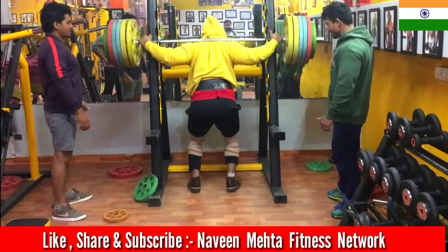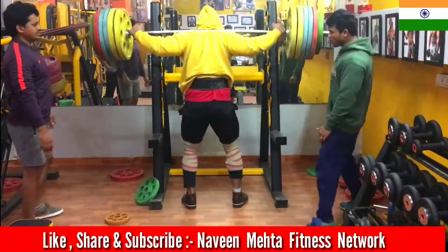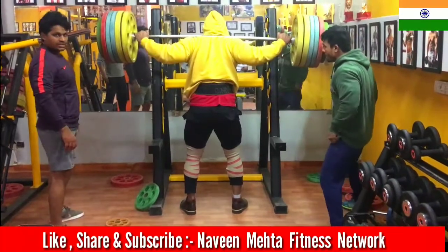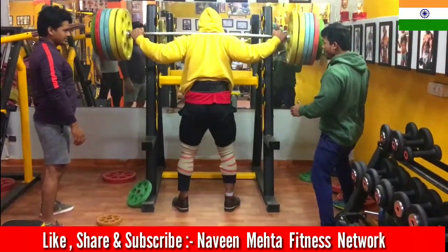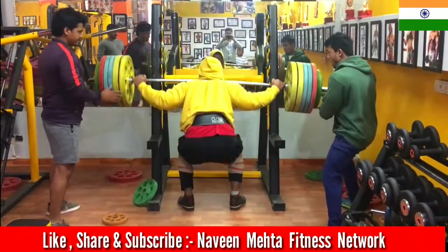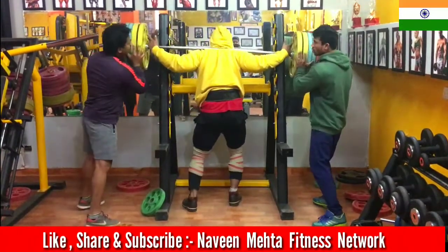Now I made up my mind to increase my weight, so I put 210 kg and I will do 2 reps. I thought that I had one rep, but the first rep didn't look right — it wasn't deep enough, so I had another rep. This is 210 kg for 2 reps.